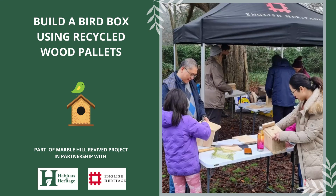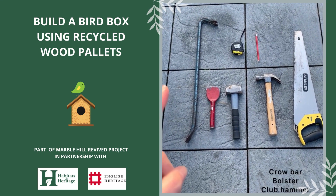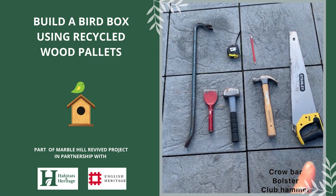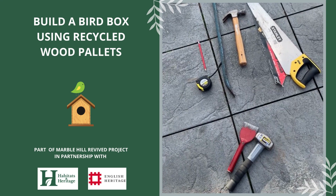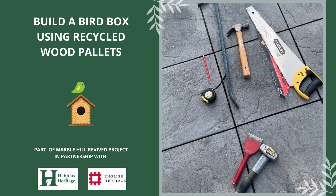Once you've got your pallets, the first thing you need to do is take them apart using the following equipment: a crowbar, a bolster, a club hammer, a claw hammer, a saw, a measuring tape and a pencil. The bolster and the club hammer aren't essential but they do make your life a lot easier when taking the pallets apart.